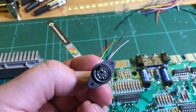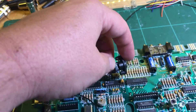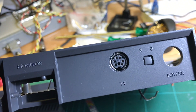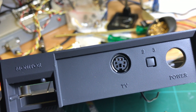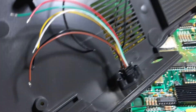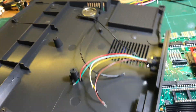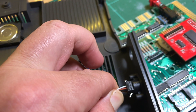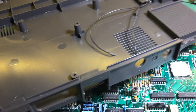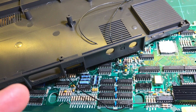It's a PS2-type connector. That's where the RF modulator output was, and this PS2 connector seems to fit perfectly in the existing hole. It's got enough pins for what we need, though I'm still not entirely sure what I'm going to do with it.